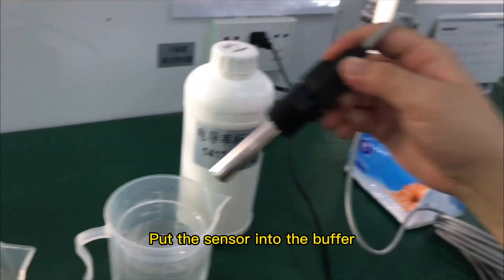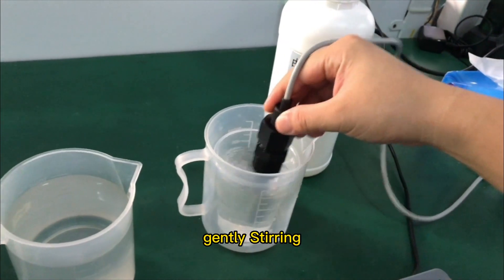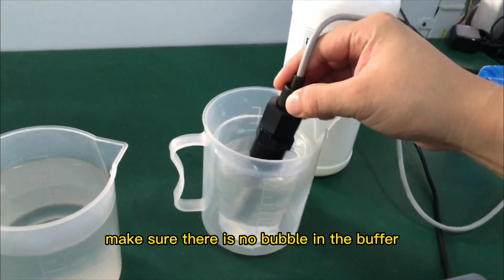Prepare a standard buffer. Put the sensor into the buffer and gently stir. Make sure there are no bubbles in the buffer.